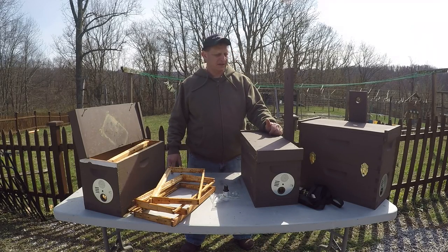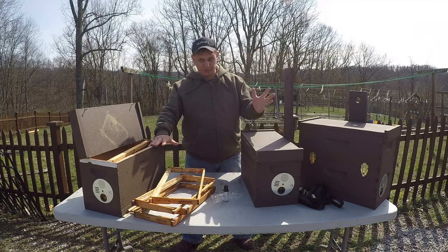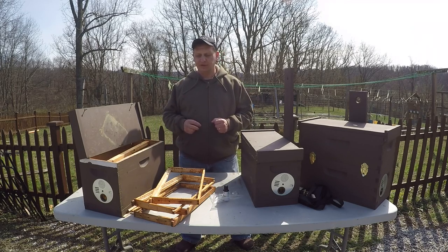Welcome to the Six Hacker Farmstead. Today I'm going to talk about swarm traps. A few years ago I did some research, watched some online YouTube videos, and I was trying to see what swarm traps actually work, what concepts were out there, and what principles would work better for me out here at the farm.